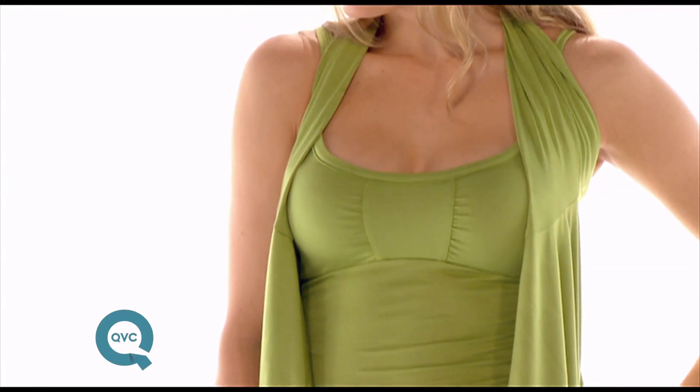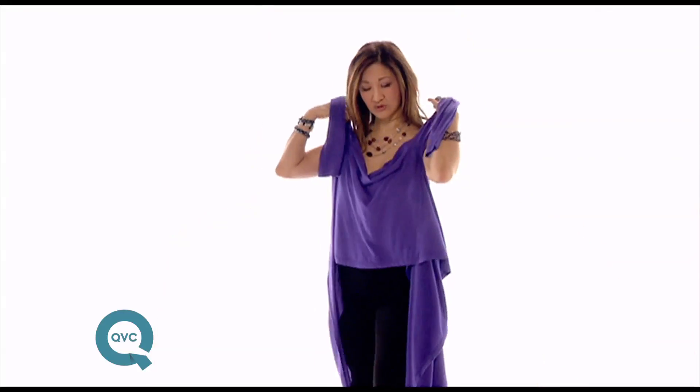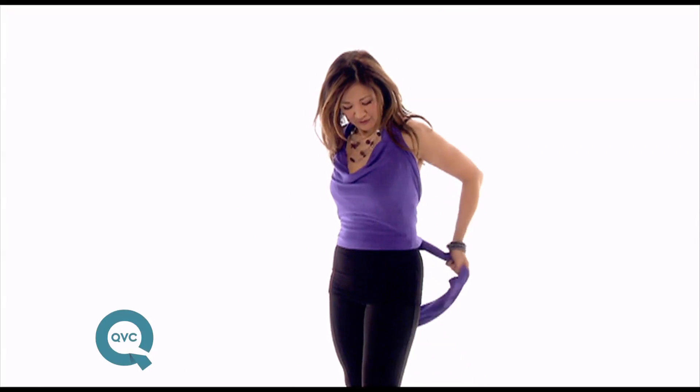You wrap it around to make yourself a beautiful halter top. You can make it into a drape neckline — place it on your front, tie it around your back neck, take the sides and tie it so that you have a beautiful drape neckline camisole.